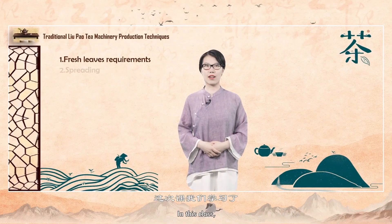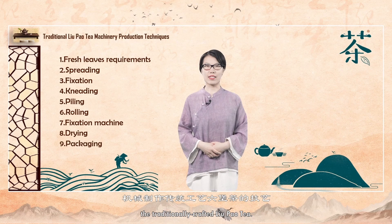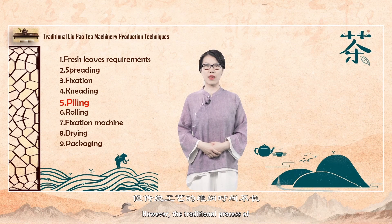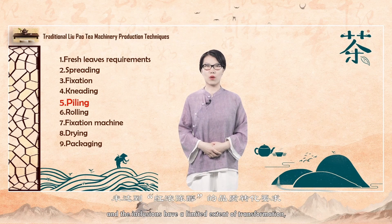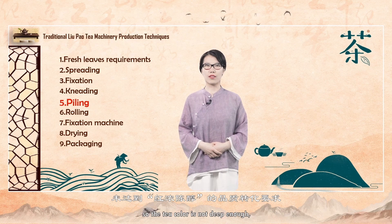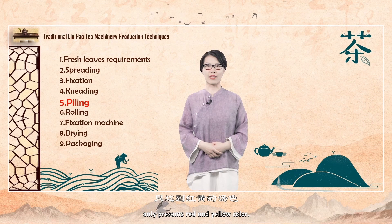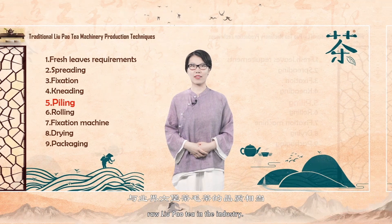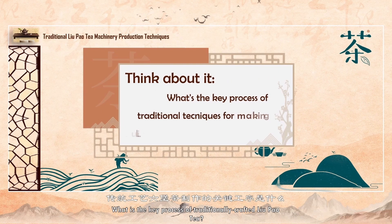In this class, we learned the art of mechanically making the traditionally crafted Liu Pao tea. Among them, heaping is the key to the production. However, the traditional process of stewing is not long enough and the inclusions have a limited extent of transformation, so the tea color is not deep enough and only presents red and yellow color. The quality is comparable to the raw Liu Pao tea in the industry.